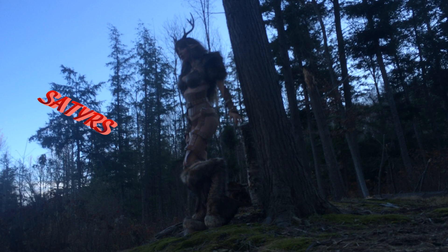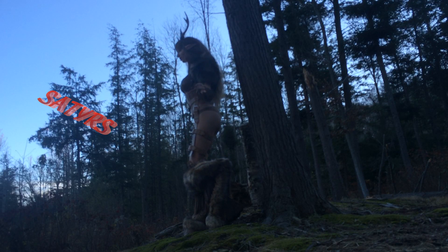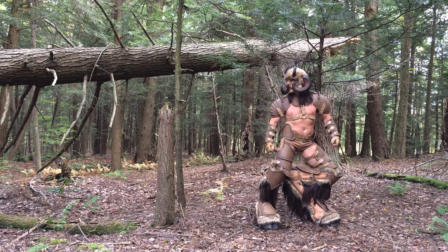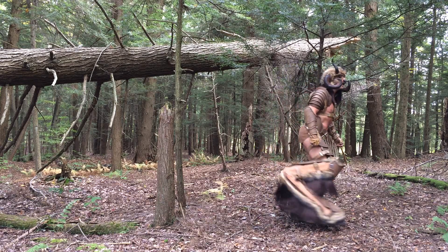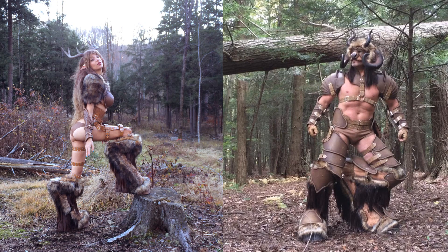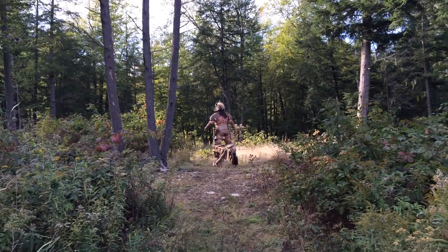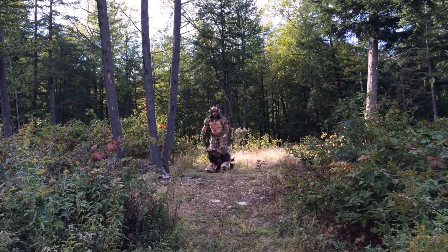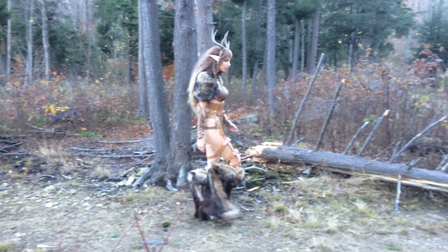Satyrs — creatures that are half human and half goat. I always thought it would be a challenging costume to make. Been procrastinating for years, but this year I finally kicked myself in the butt and made that costume. I made two versions: the male and the female version. What follows is an overview on how those legs were made and my ideas on how to make them comfortable, balanced, and still look functional.